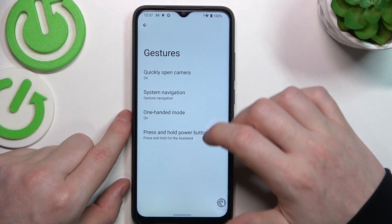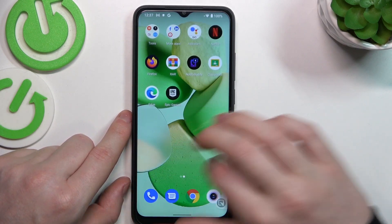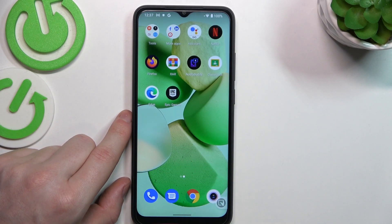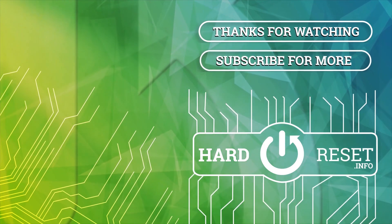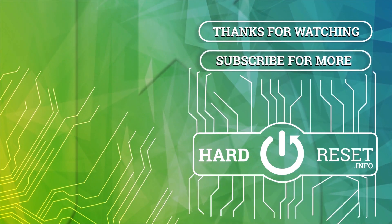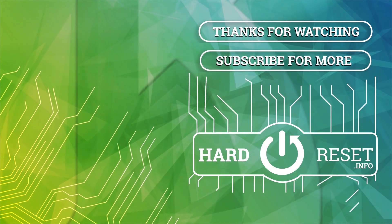And that's all of the gestures and motions you can get on this device. That's it for this video. Hope to see you next time.